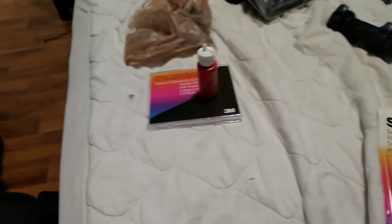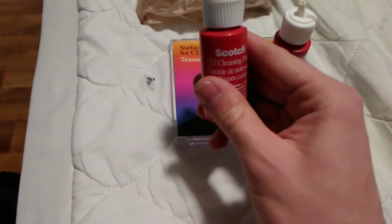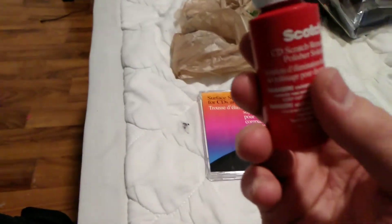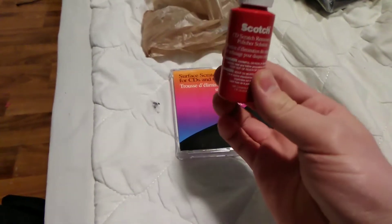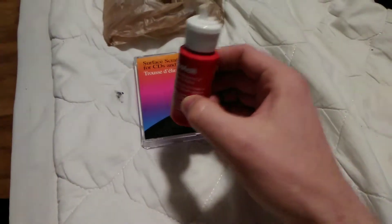It came to exactly $5.65 after taxes. So this is the cleaning fluid — that's step two. Step one is using this. Remember, this is 21 years old. So my idea is, does this still work 20 years later?